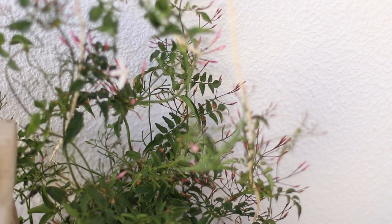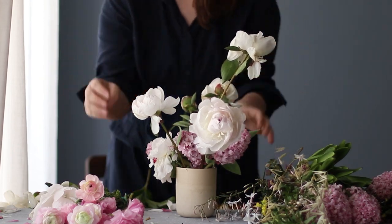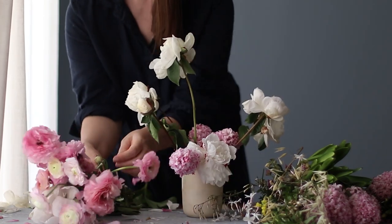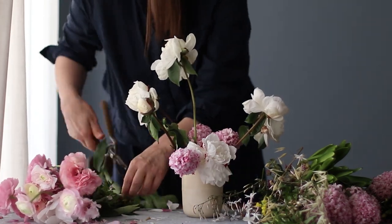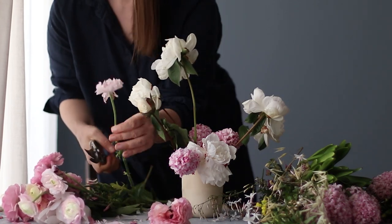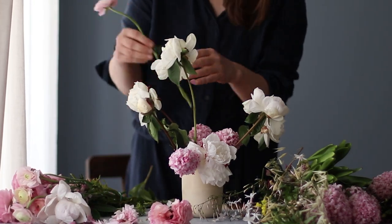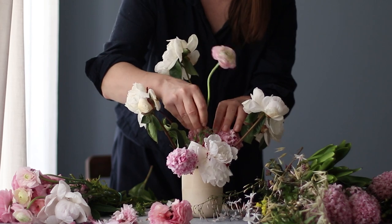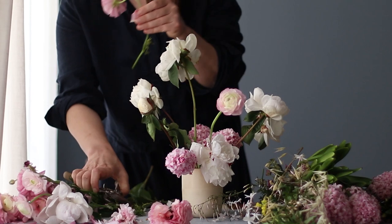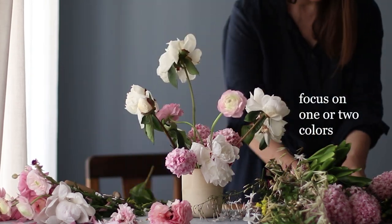Don't shy away from using herbs, fruit, weeds, and layering different textures. When I teach floral design, I'm teaching in an English style — that's how I was trained, layering different textures. When you're starting out in floral design, the easiest approach when shopping for flowers is to arrange in just one or two colors and keep your color scheme very simple.